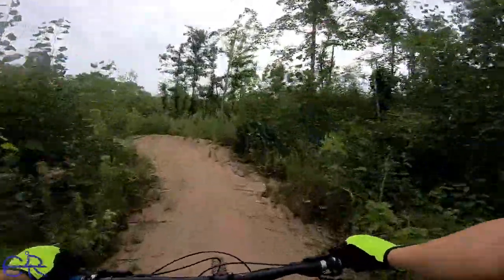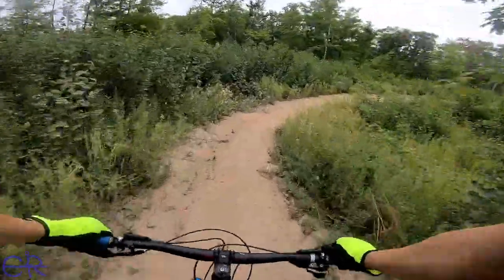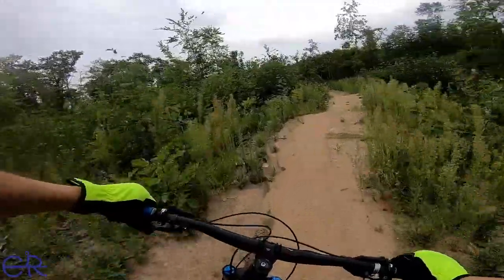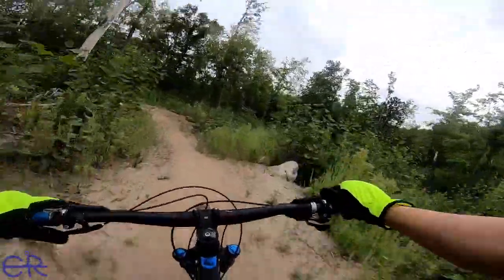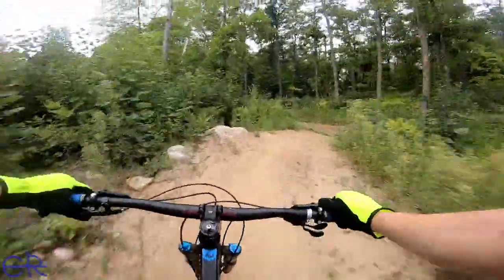I'm glad I started the camera again. I was thinking it's going to get pretty awesome, and yeah, it's getting pretty awesome. Though I am feeling the looseness here more than anything else. There's a rock launch. So they've got some stuff on this. Wow. I'm going to be going back uphill again.